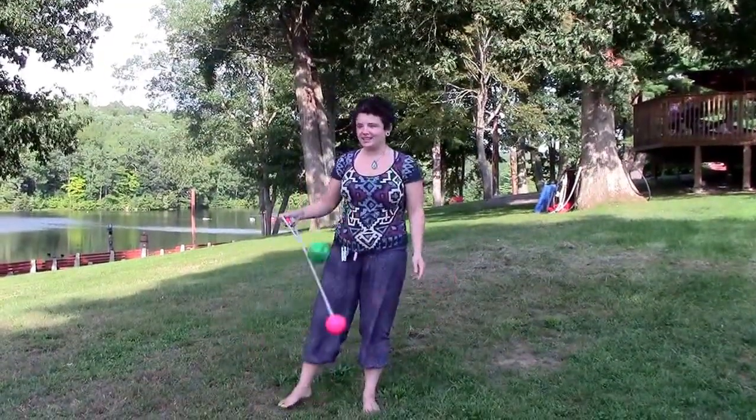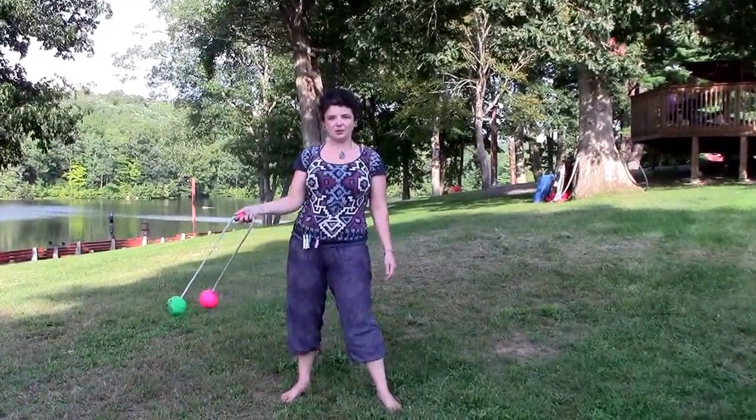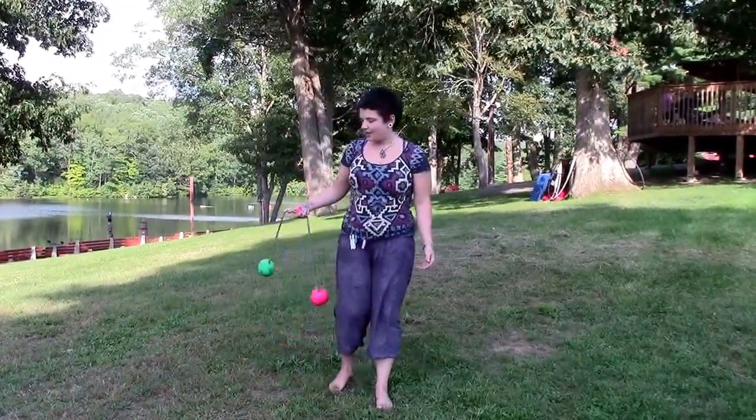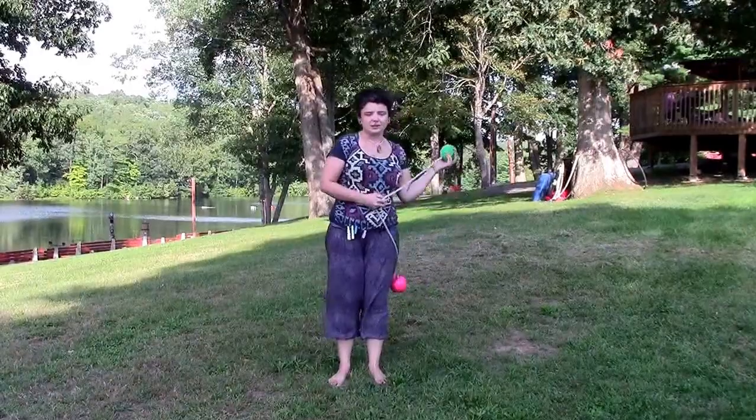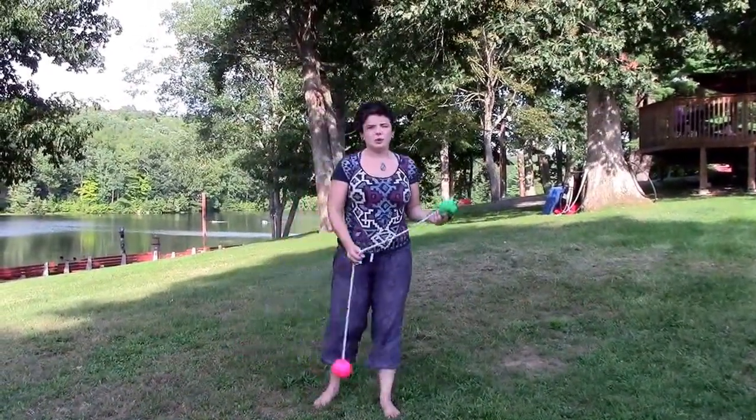Hi, I'm Tarnasaurus, and I taught the two poi one hand, also known as the superhero poi class. We started off with the superman, which is sort of the foundation of all of your two poi one hand moves.